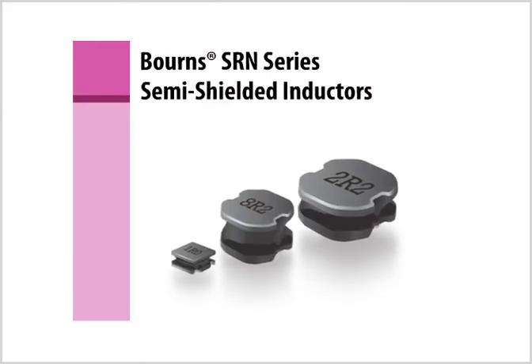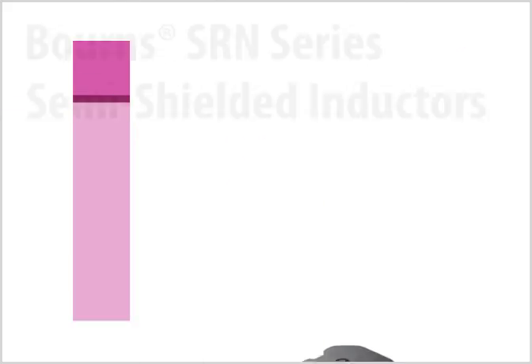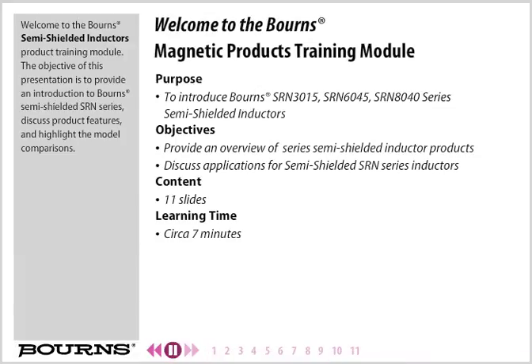Welcome to the Born Semi-Shielded Inductors product training module. The objective of this presentation is to provide an introduction to the Born Semi-Shielded SRN series, discuss product features, and highlight the model comparisons.